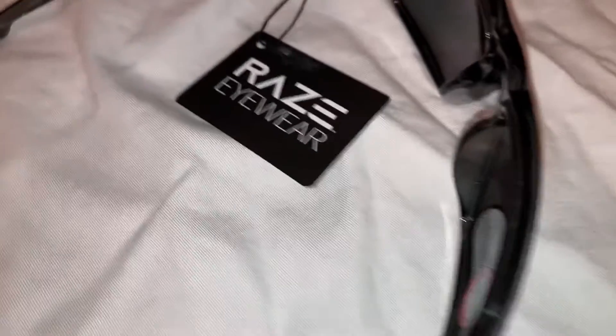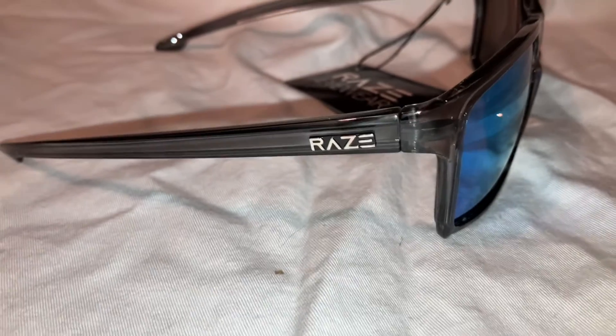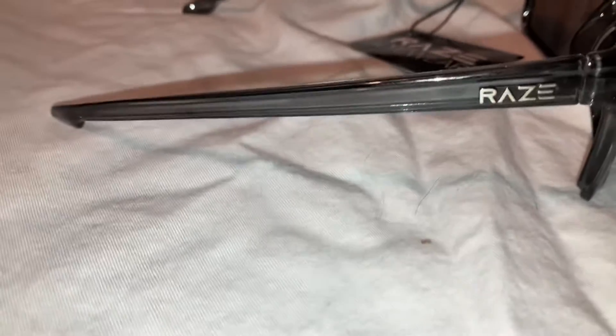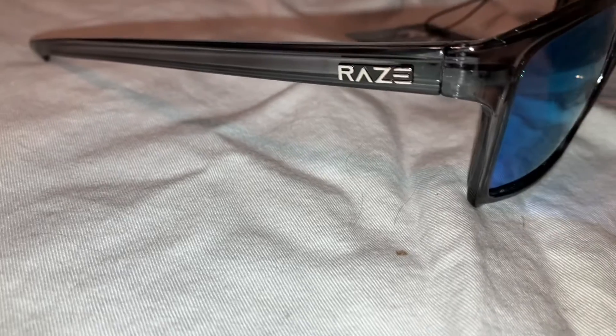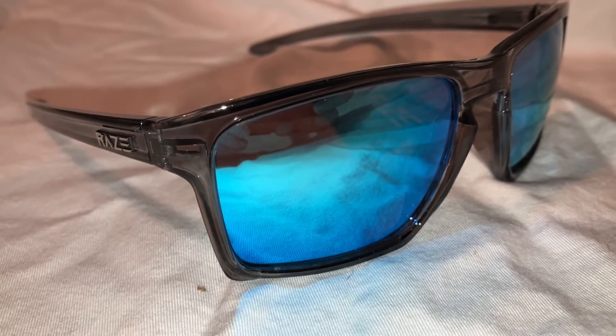Hey, check it out. I've got a pair of Ray's eyewear sunglasses for you. This is the Ray's Journey. This is an older model of the Ray's Journey — the first version that came out. I still have some of them in inventory, which is a great pair of glasses. They've just modified the frame a little bit since.